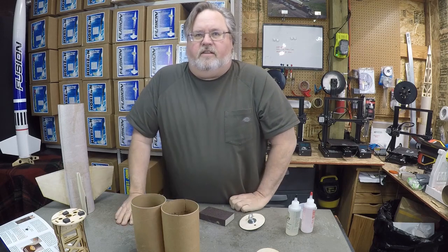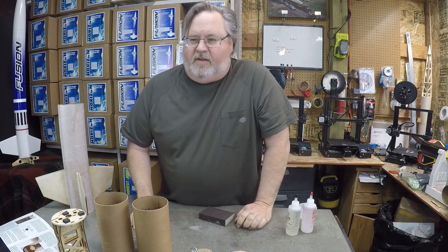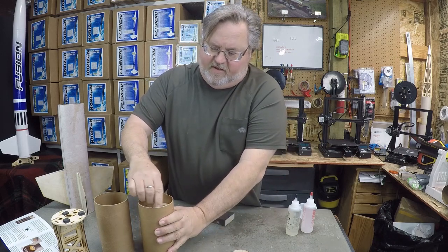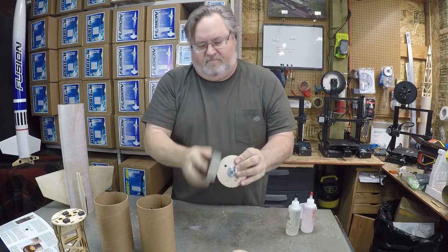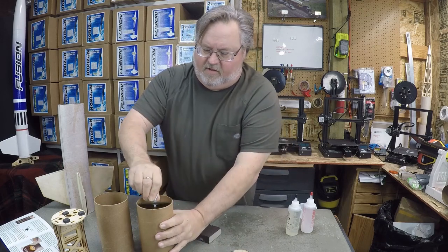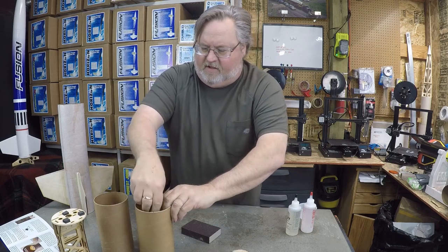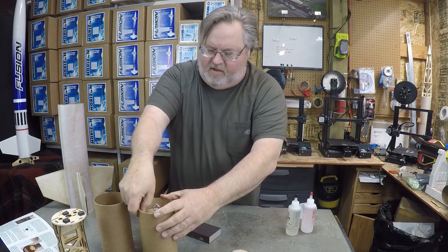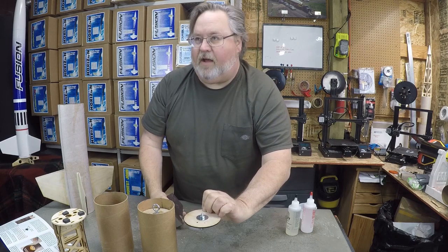Next we're going to build the electronic section. We're actually going to build both of our couplers at the same time, just because they're essentially the same instructions. We're going to test fit the centering rings — these are just a little bit snug, so all we have to do is lightly sand around the edge until those fit relatively flat. We've made a mark one inch down inside each coupler, and we're going to mount the bulkhead plates even with that mark — one with the eye bolt facing up and one with the eye bolt facing down.